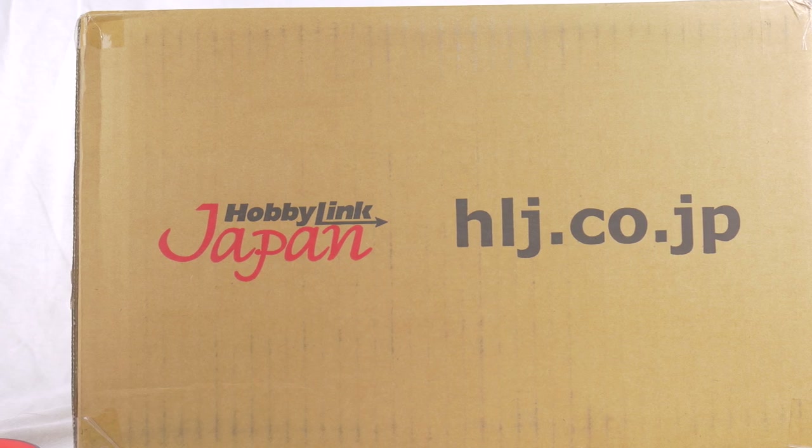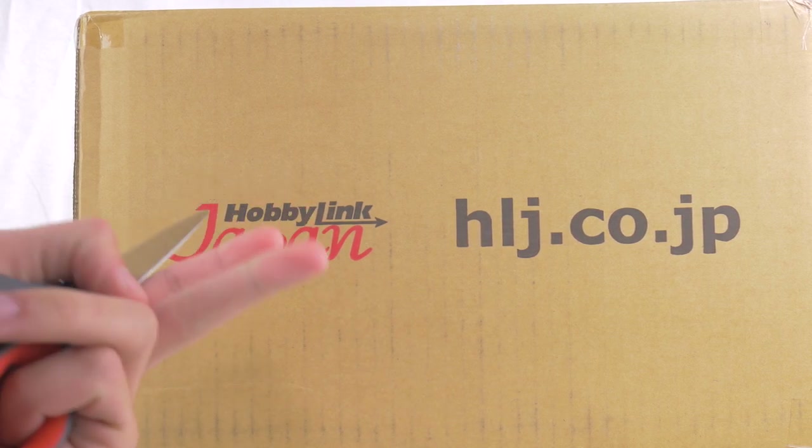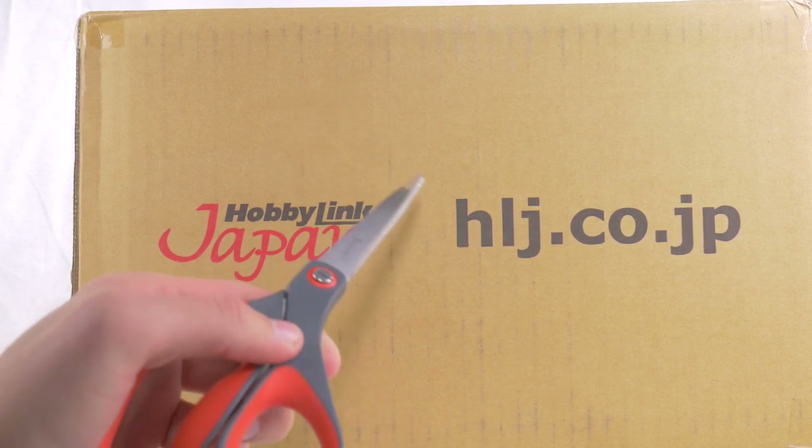Welcome back everyone to another unboxing video. Today we have something very special inside this box — well, two parts of an unboxing, but one of them is very, very nice. Hopefully, let's see if it is.